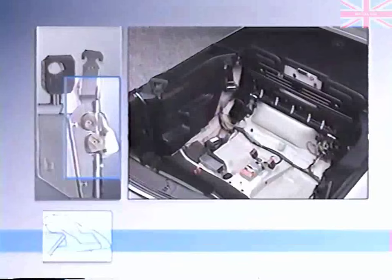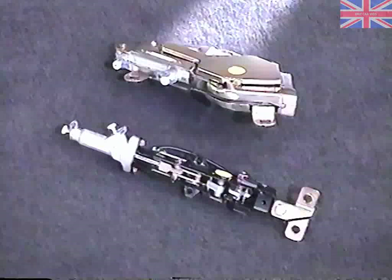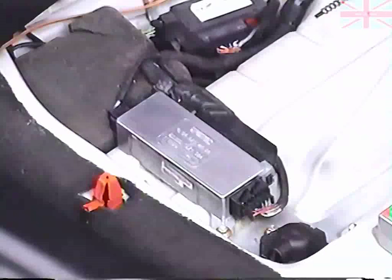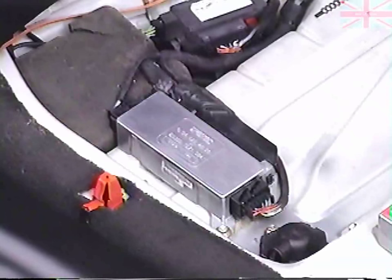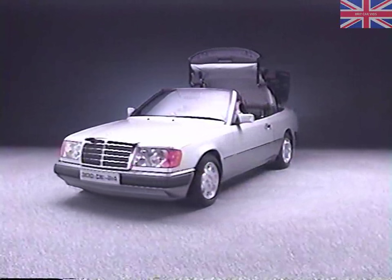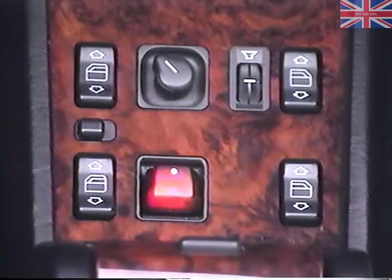The soft top control unit is located under the right rear seat. The locks on the soft top compartment lid and the retention bar are operated hydraulically, and the soft top control unit controls both locks. If the locks have not been engaged correctly, the control light won't go out after you start the engine. And when you drive off, the light will blink and you'll hear a warning gong.